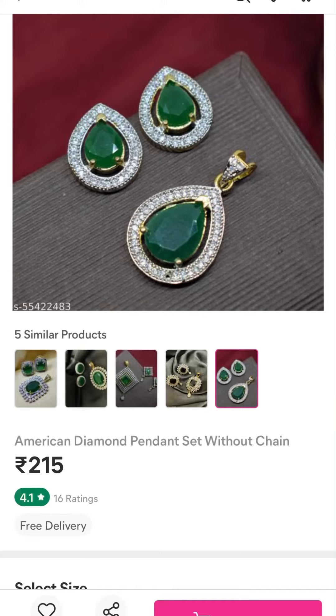There is an American diamond pendant set with chain. If you want to try this too. If you like this channel, subscribe to my channel.